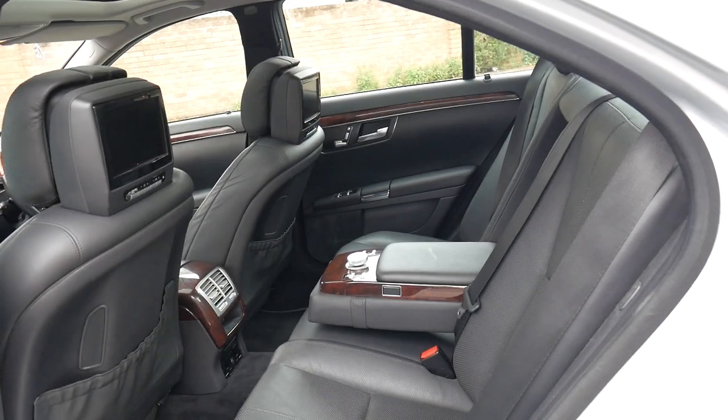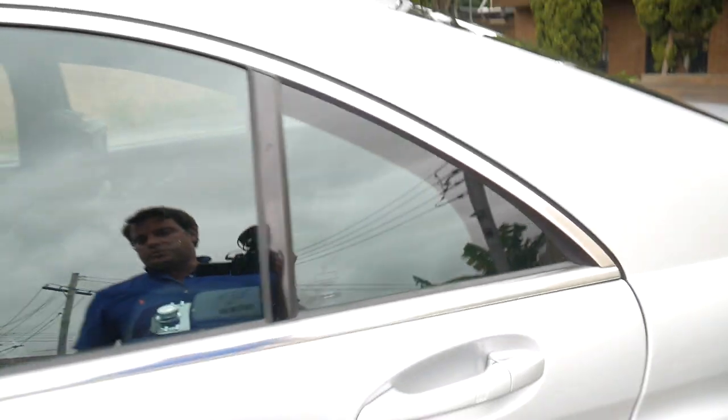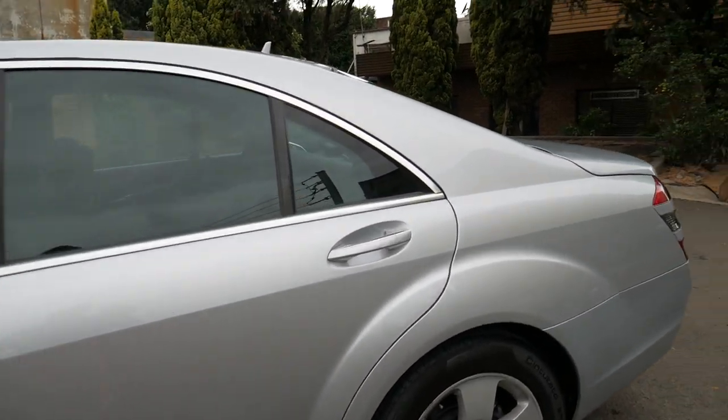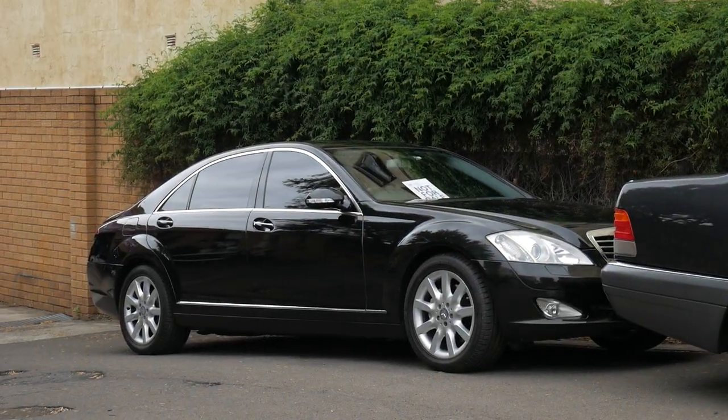But for a lot of people a long wheelbase is a lot of car — it's a big car to park and move around. To put it in perspective, this is a short wheelbase, and even though we're standing quite a way away, that over there is a long wheelbase.